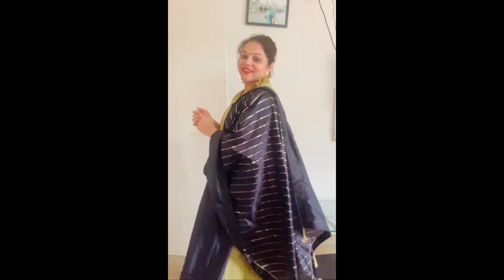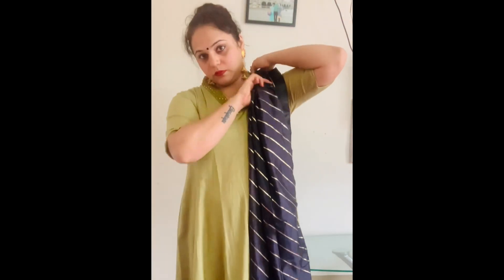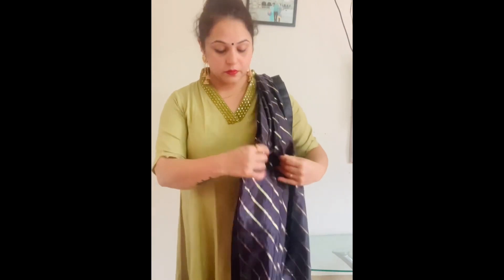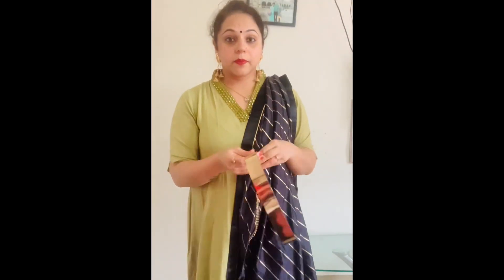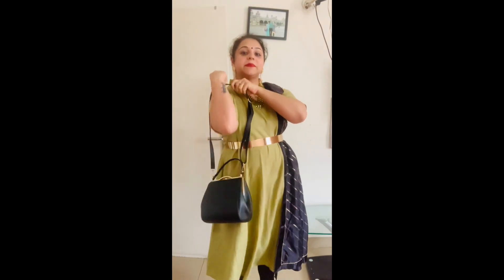You can flaunt it the way you want. If you are ready for a party, there is something tricky I tried with this look that I really liked — I have made pleats and pinned them on the shoulder. Now I am using my waist belt, which is my favorite because it goes with almost everything. Once you pin it up, your new look is ready. It has completely changed my look with just one belt.